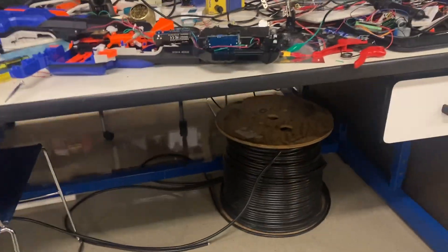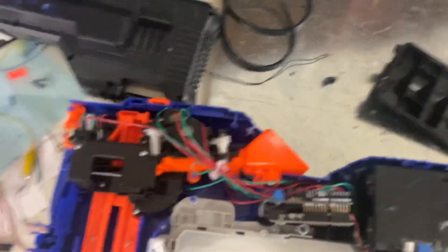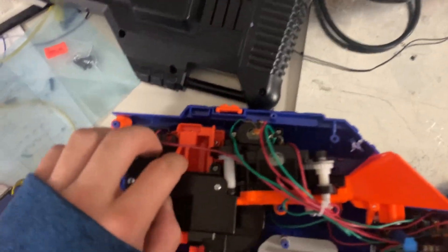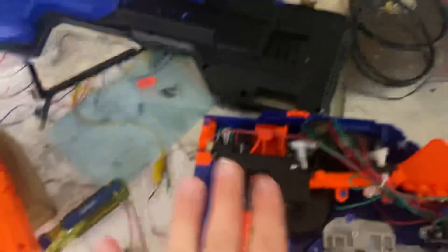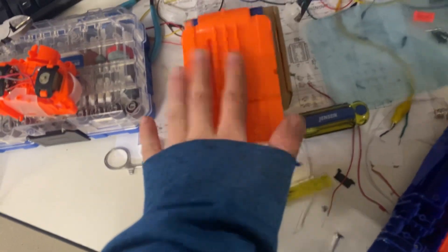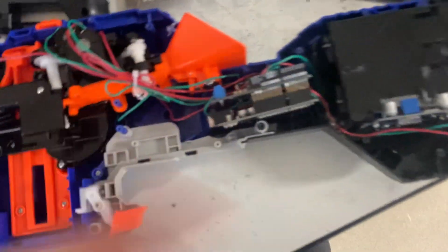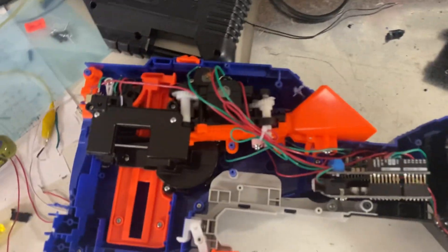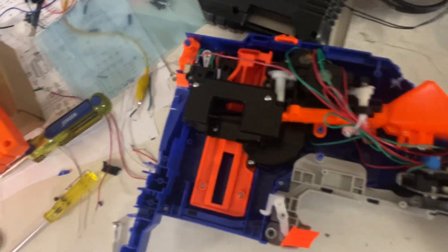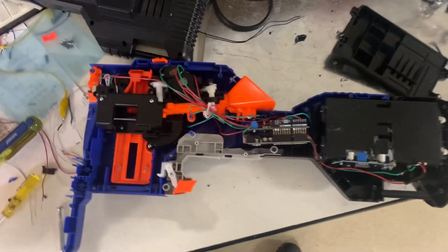Six months of work paid off and it works pretty reliably. The only issue is that sometimes the pusher doesn't cycle back all the way, so I have to manually push it back. But it feeds the darts consistently into the magazine, and that's all that matters. Later on I'm likely to replace the housing with a custom design so it can be far smaller, since right now it's literally the back half of the Infinus and it's kind of bulky. But I love that I was able to finish it.